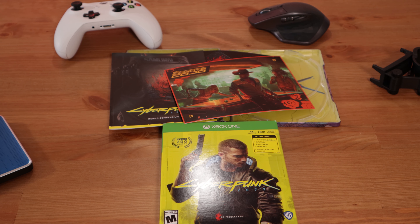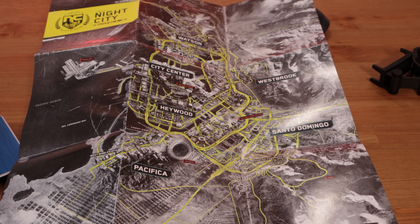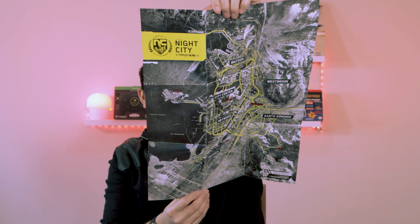Now we have the game. It says in the box: 4K Ultra HD, HDR, Smart Delivery. In the box: two Blu-ray discs, two discs, World Compendium, stickers, postcards, game map, digital content. And in the corner right here it says 'Place on Xbox Series X.' Let's open this.